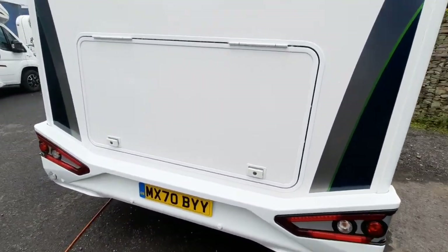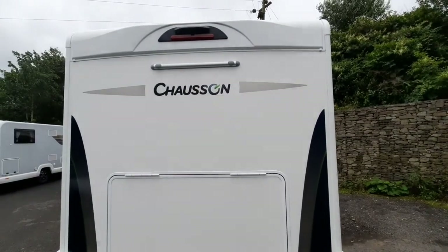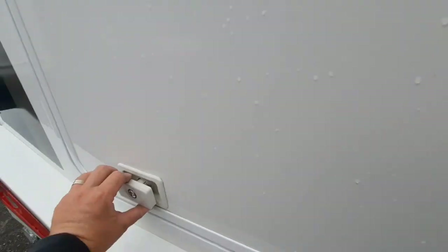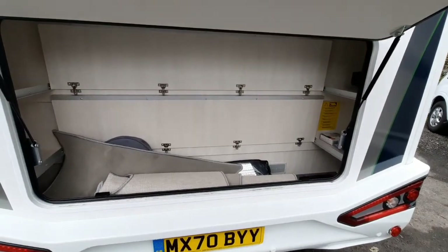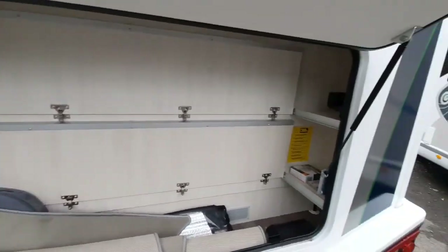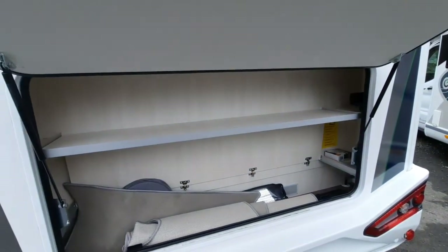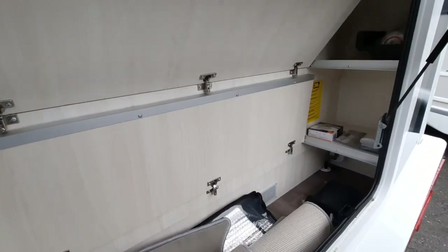At the rear we have an opening locker, reverse camera, and the pre-mount bar for the bike rack. Generally most people will put a lift bike rack onto that. Twist it like you have on the other ones, gently open it up, and that will release the space in the garage. These are on a magnet, so you can either have them as shelves or as a full opening area.